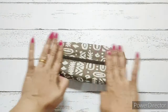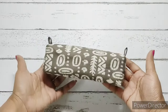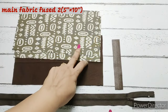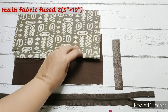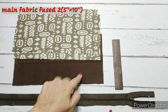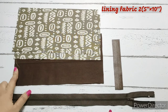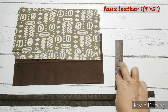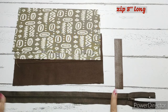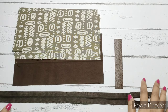Let's check out the materials required to make this pouch. We require 2 pieces of main fabric fused with interfacing measuring 5 inches by 10 inches, and 2 pieces of lining fabric also measuring 5 inches by 10 inches. We have used a false leather piece — you can also use the lining piece. This measures 1 inch by 5 inches, and we require an 8-inch long zip. These are all the materials required.